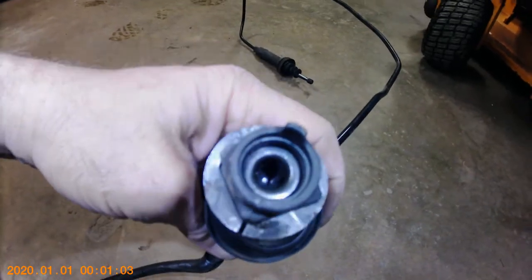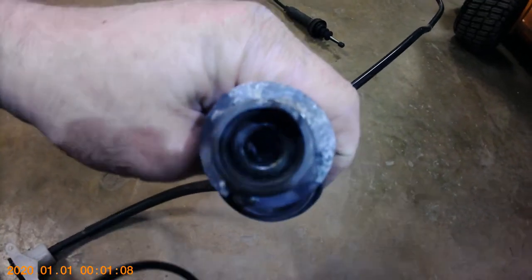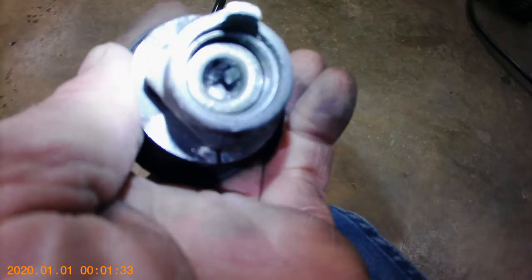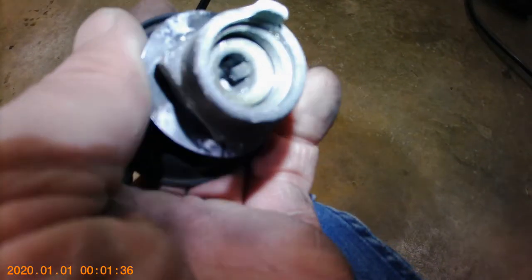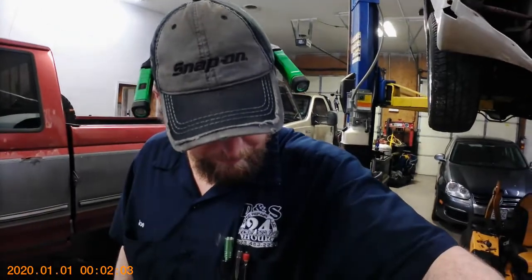There's supposed to be a retainer on both sides. I can see one clip on that side, and the clip on the other side is cracked — it broke, which allowed the rod for the clutch pedal to come out and sit up against the dash.